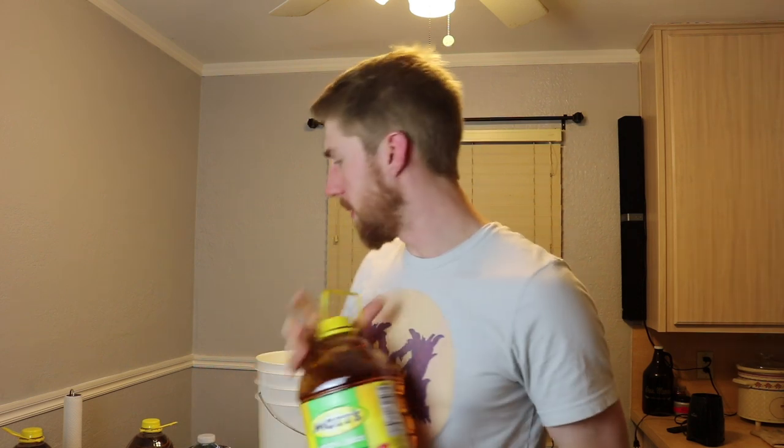I know that when you ferment things fast, sometimes you get this kind of jet fuel, overly harsh taste. With that in mind, I want to try this. What I'm going to make is a cyser — for those who don't know, a cyser is a mead based with apple juice or apple cider. Today I'm using three gallons of Mott's apple juice, which I confirmed has no preservatives.